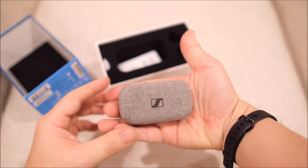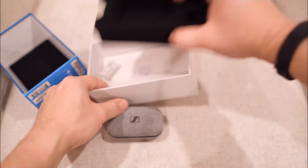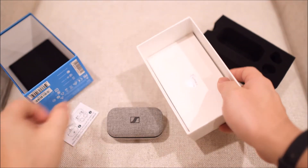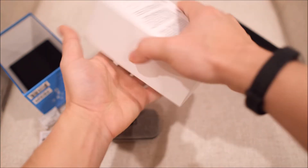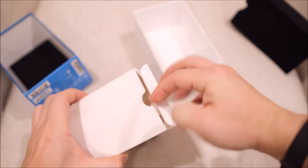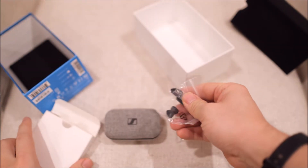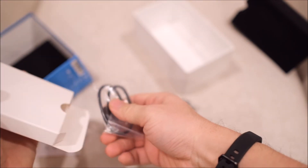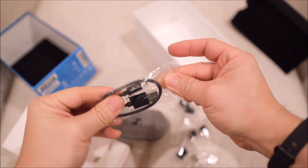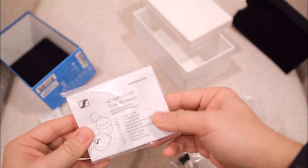It's a very small box. Let's see what else is in here. So there's a small quick start guide, some silicone for the earplugs, the USB-C cable, and some literature.